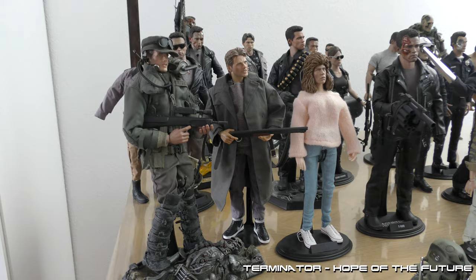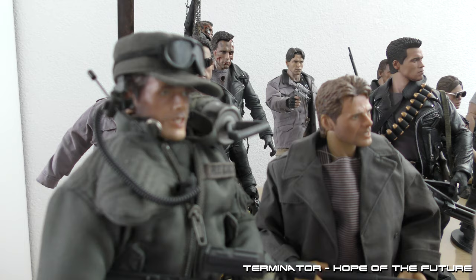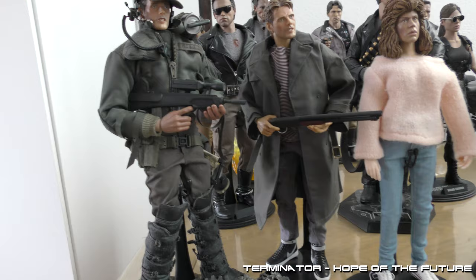Here is our the Terminator collection. As you can see, I have two killers: a Future War version and a 1984 version. Both have custom headscopes. This one is completely custom, and this one is a Hot Toys version.